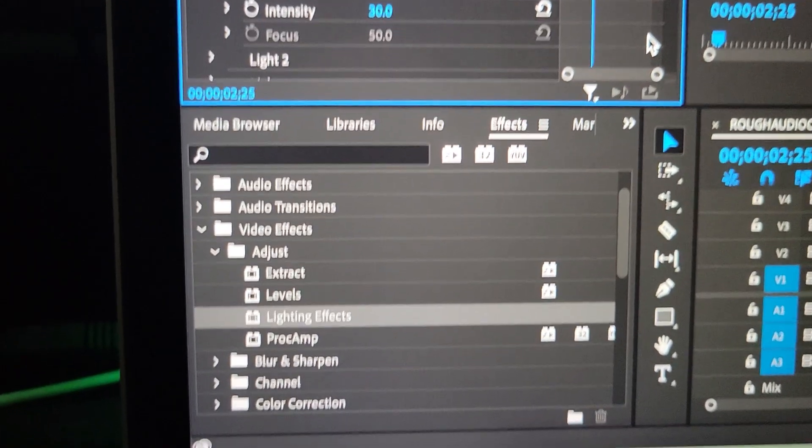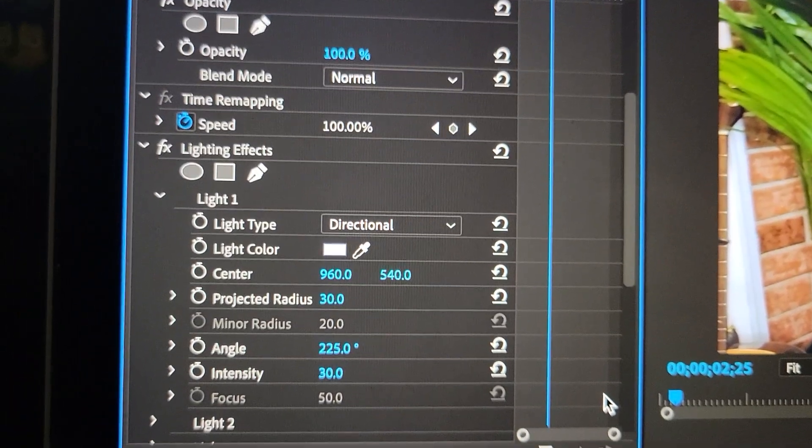And now we edit. Okay, now I'm trying to make stage lights, kind of, and it's my first time doing it, so I'm going to Google how to do that. A few moments later — turns out it's super simple. All you have to do is go to Effects, go to Adjust, Lighting Effects, and then drag that onto the clip. You can adjust your lighting right in here. The more you know.